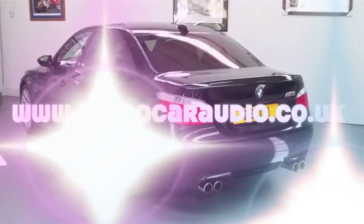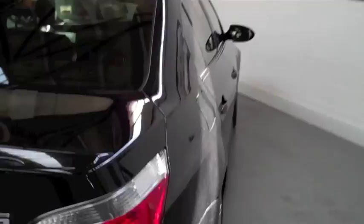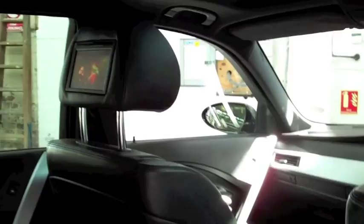2006 BMW M5 E60 — we've gone and put an iPod and video interface into this, with TV screens in the rear headrests.